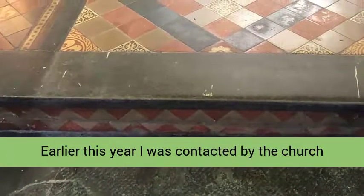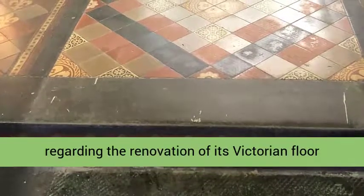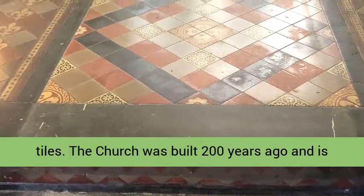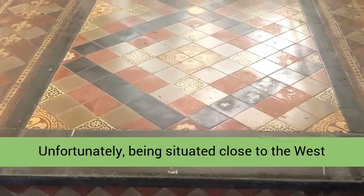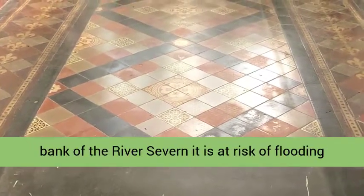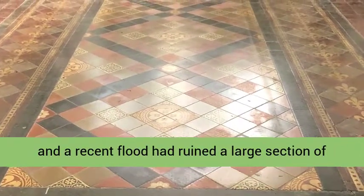Earlier this year I was contacted by the church warden of St. Clement's Church in Worcester regarding the renovation of its Victorian floor tiles. The church was built 200 years ago and is one of the oldest churches in the city. Unfortunately, being situated close to the west bank of the River Severn, it is at risk of flooding, and a recent flood had ruined a large section of carpeting which had to be removed.